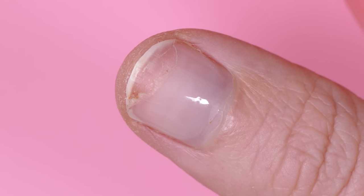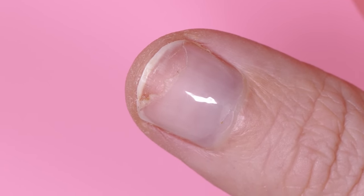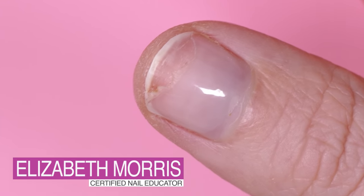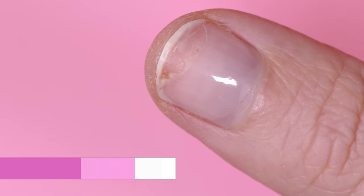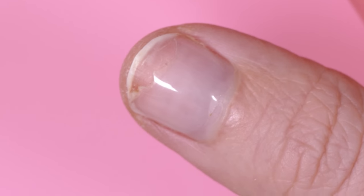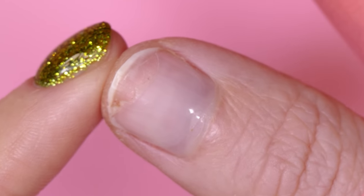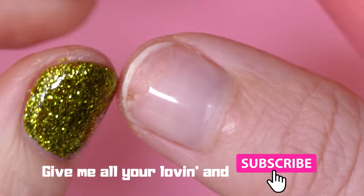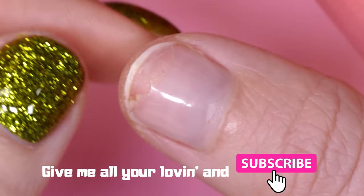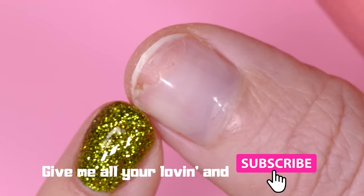Hey guys, Liz Morris here from the Nail Hub. I caught myself today - I was just about to fix this and I said I'm going to stop and make a video about this because I know this is going to happen to you at some point. I caught my nail doing something in an upward motion that basically tore off a portion of the gel - it cracked all the way across and then ended up just kind of peeling and falling off, and I helped it out a little bit.